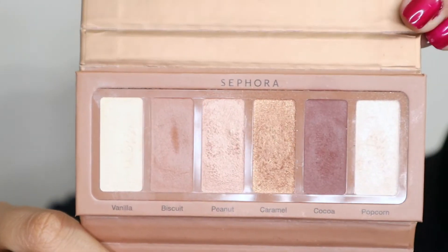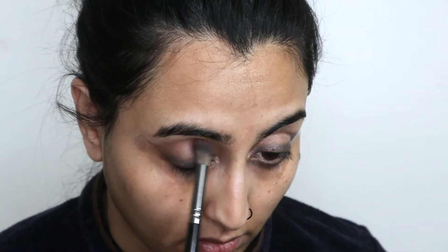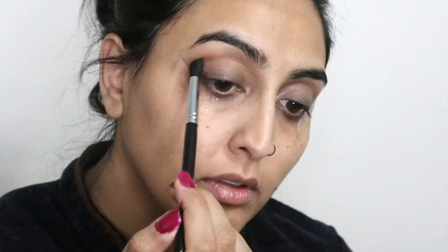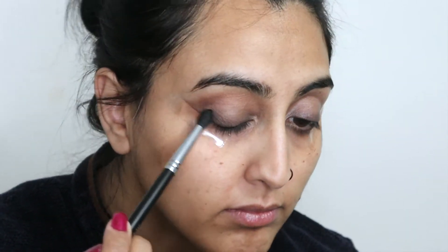For eyeshadow I'm using this Sephora miniature palette. First I'm going to use this light brown color and put that in my crease area, blending it using this fluffy blending brush. Then I'm going to darken my crease using this dark brown color and a smaller blending brush. I really like this palette — the eyeshadows are really pigmented. Then I use this golden sparkly color and popped it on my lid.